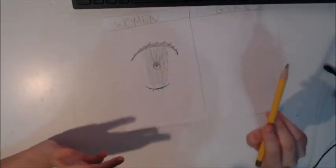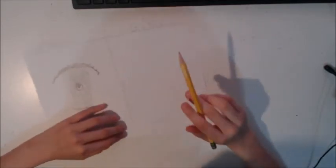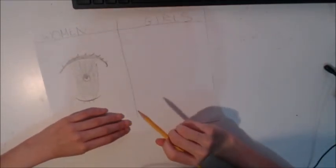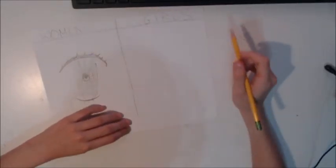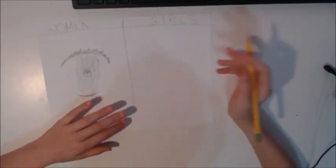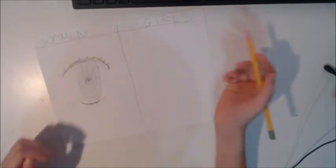Now we're going to go to the girl eyes. Girl eyes aren't really much different from woman eyes, so it doesn't matter much. It can be in any style you want — you can just look up girl anime eyes and you'll see so many. This one I'm going to be doing in the Uraraka style.